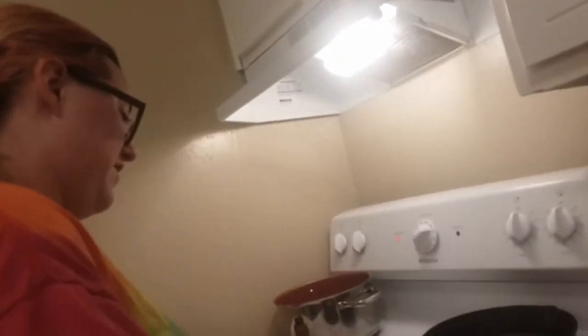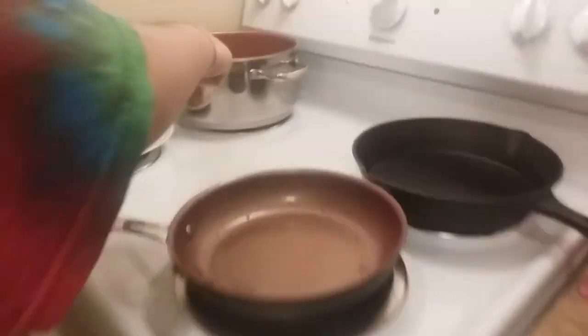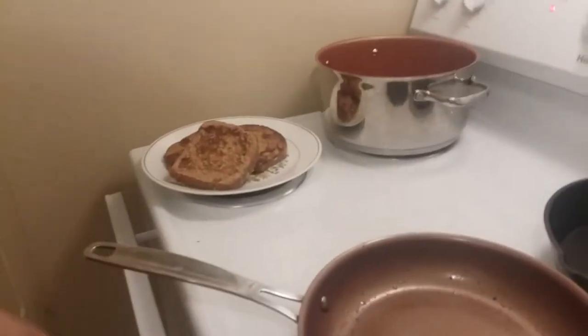I'm gonna turn this off. And we did it! Yay! Now we just gotta wait for the bacon. We'll get back to you when the rest is done.